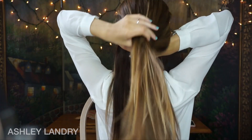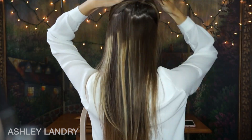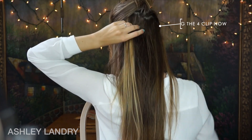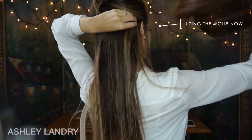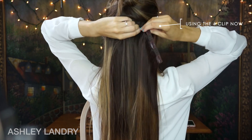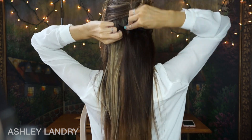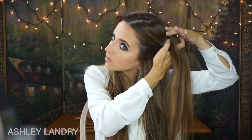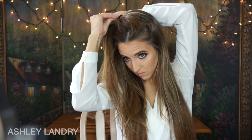I'm going to speed up the rest, as I'm just repeating the same steps around my whole head. After doing those clips in the back, I turn around to the front of my hair, part it on either side, and put in the remaining extensions. Finding where the last clip was placed, I put down a small amount of hair and continue adding extensions — teasing, hairspray, then clip in.